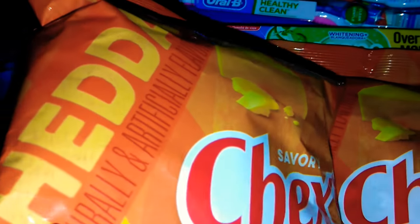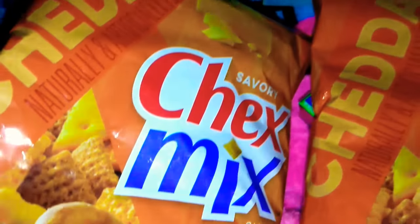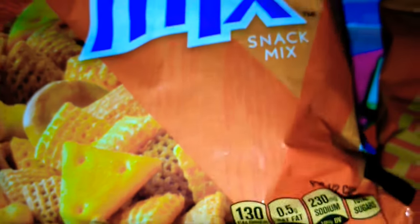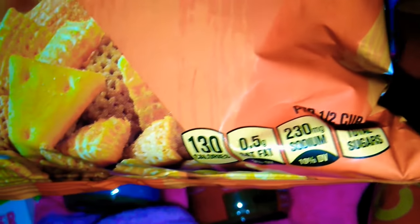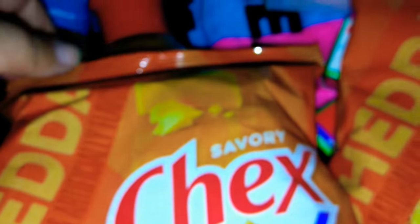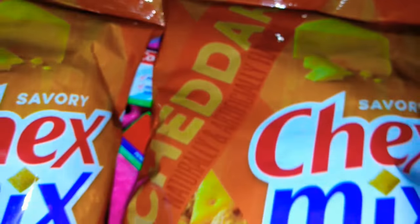These are named brand snacks called Chex Mix — these are like my favorite. I always pick them up and when I pick them up one day and go back the next they are completely gone. There is 8.75 ounces in here, so it's a pretty big bag. I went ahead and picked up two of those.